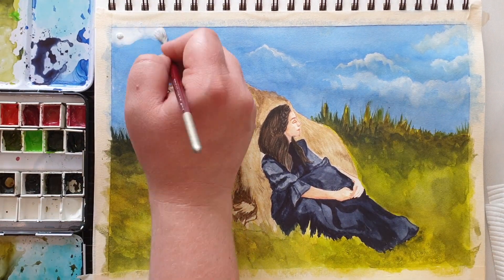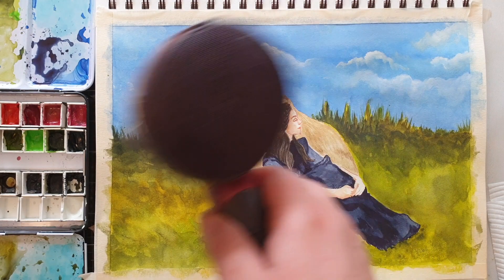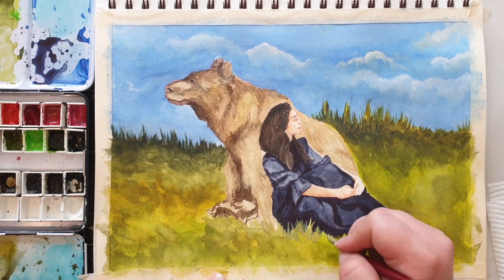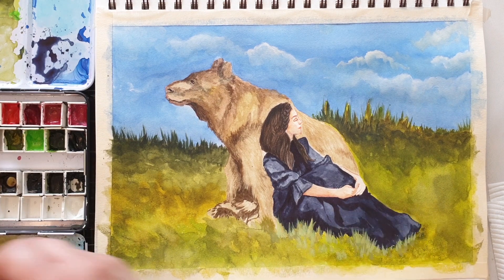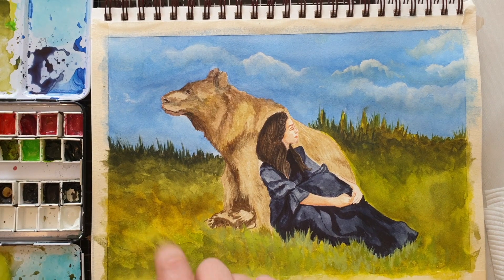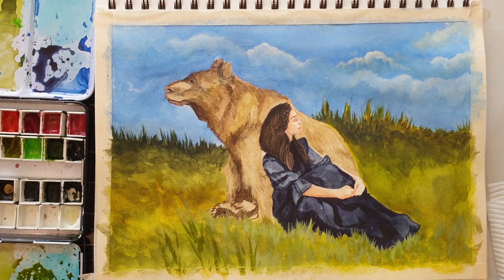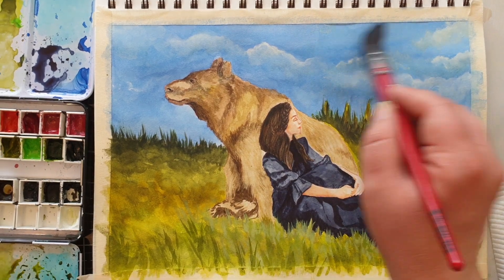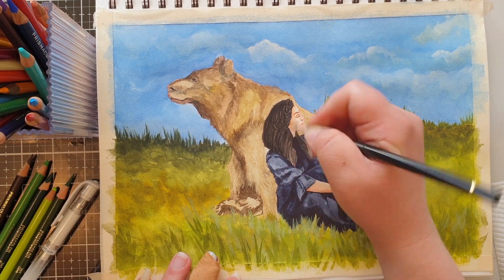I'm going back in with white gouache adding some more clouds to create the illusion of depth. I've also mixed some white gouache in with my green watercolor paint so I can add a bit more grass in — I want it to look like the grass is in front of the woman and the bear.